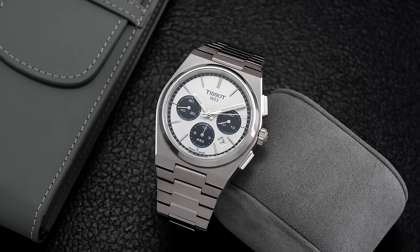There are a few watches in the last five years that have come out of nowhere and elevated in popularity to the levels of that of the PRX. Tissot has wasted little time in filling the gaps of the collection with different sizes, colors, and complications, but until recently there was a glaring omission.